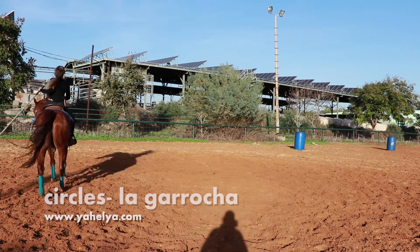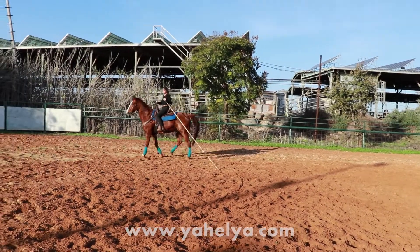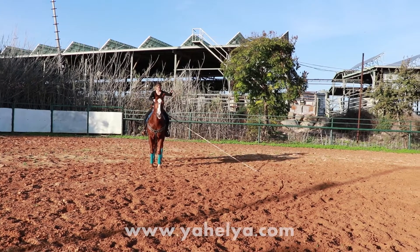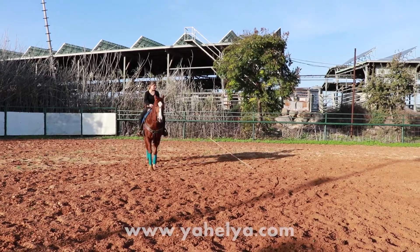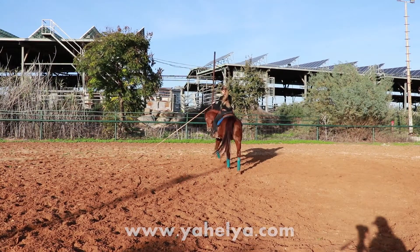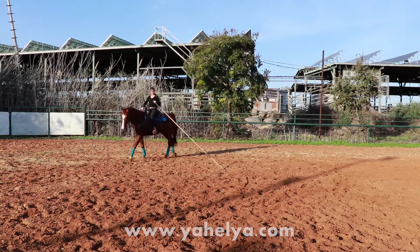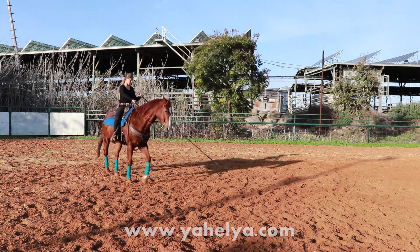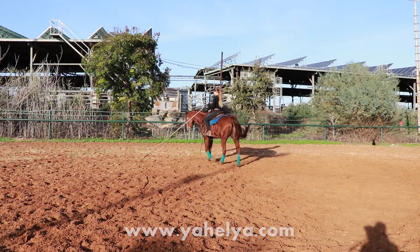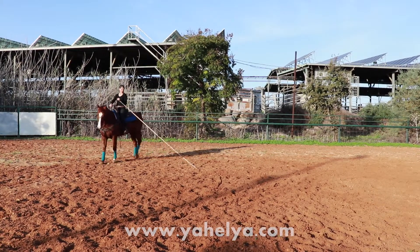Today we're going to work on circles, and one of the best exercises for circles and creating more balance and focus is the garocha. You can see Yashi, one of my students — I like to do it both with horses and riders. You can do it with your own horse, and if you're a riding instructor this is a great exercise for your students. You just need a pole — a 3.70 wooden pole is the original, but plastic poles or a telescopic pool-cleaning pole work great. Just make sure it's not too heavy so you can hold it comfortably for a long period of time.